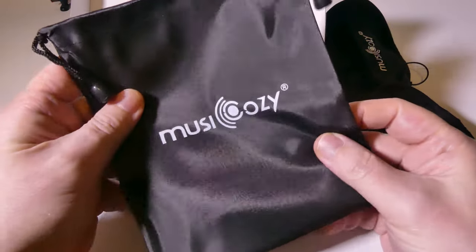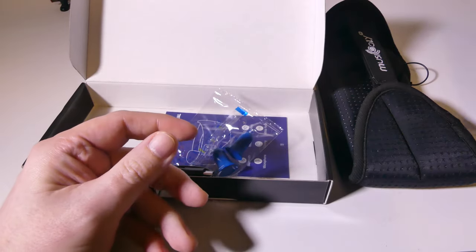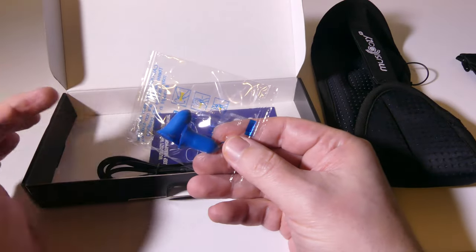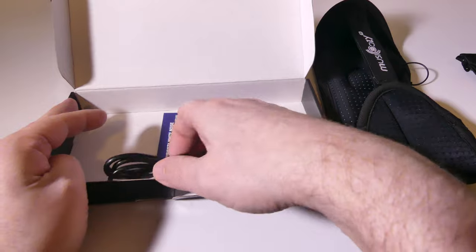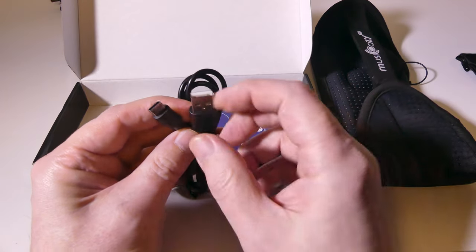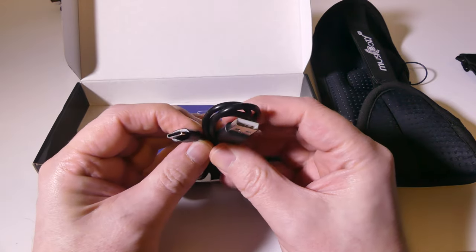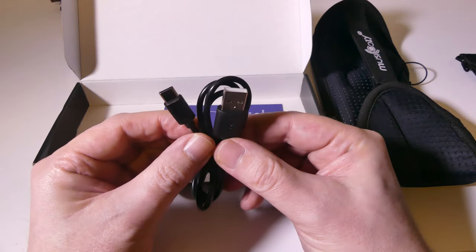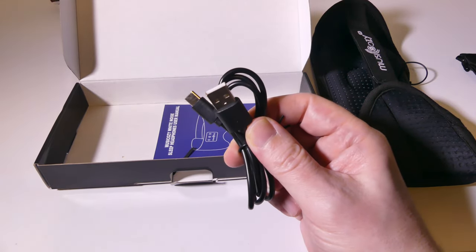They also give you a carry or storage case so that you can store this while you're not using it, so that's always a welcome addition. They do give you some earplugs as well. If you're not interested in the music portion of this, you can put in earplugs to help block out sound. They give you a standard USB Type-A to USB Type-C charge cable, which is really a welcome thing. Inside the mask itself, there's a 200 milliamp rechargeable battery that'll allow you to get up to 10 hours of music and talk playback.